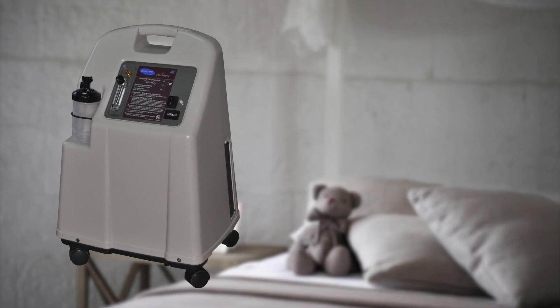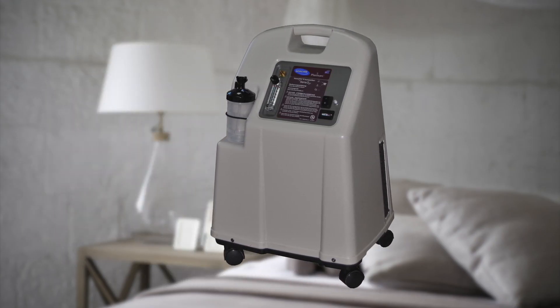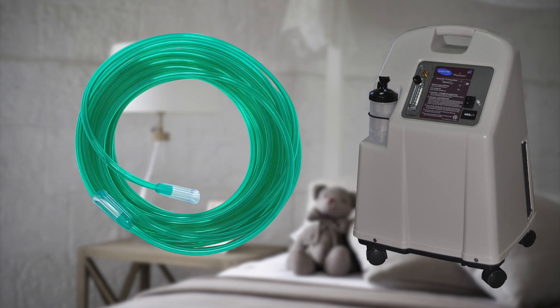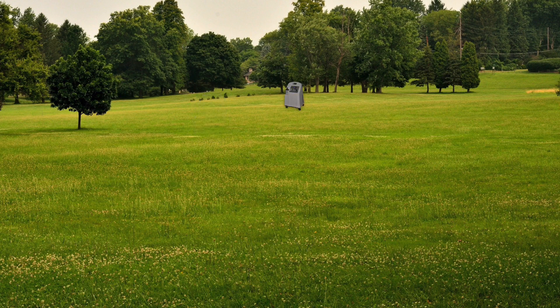The easiest solution is to move your concentrator as far away from sleeping areas as possible. Longer hoses are readily available, though the general recommendation is nothing longer than 15 meters or 50 feet. Sometimes, though, you can't move it far enough away to not hear it, so more will need to be done to quiet things down.